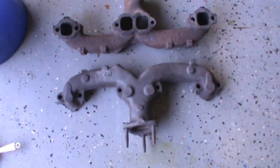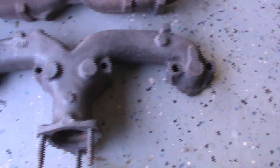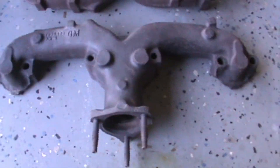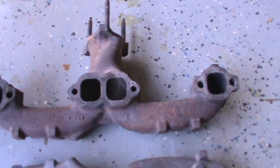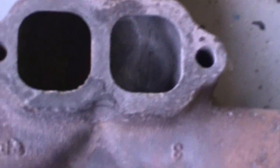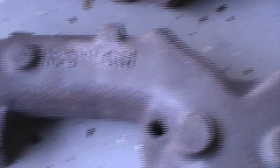Here are the Ramshorns from the Corvette. I sandblasted both of them. The first one took about a half hour to get to this state. On the second one, I was getting a little tired and the glass beads were breaking down, so it didn't clean up as easily. Then I started looking at all the interior passages — sandblasting is never going to get into that type of thing. So I started looking at removing rust with an electrolytic process.